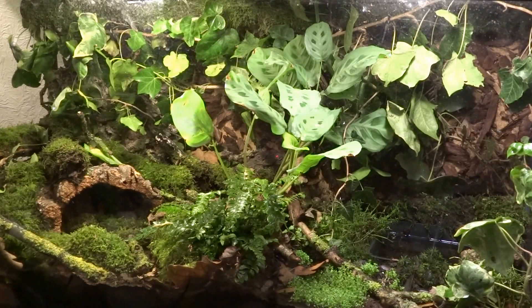So that's the finished terrarium setup. Hope it was informative and I hope you enjoyed it — thank you for watching.